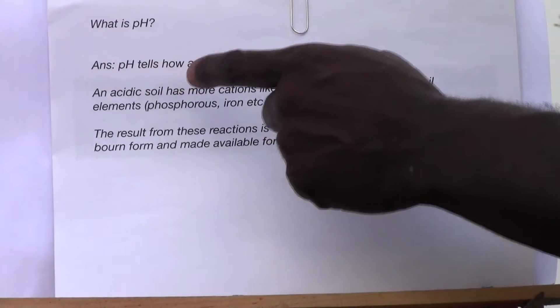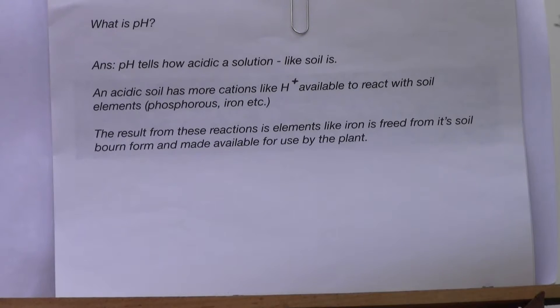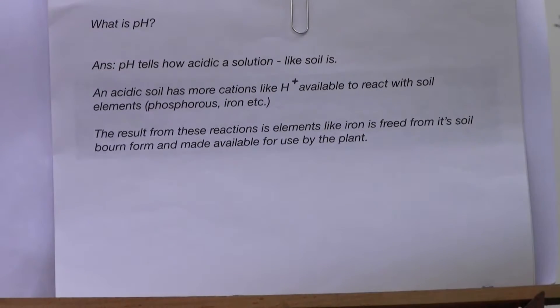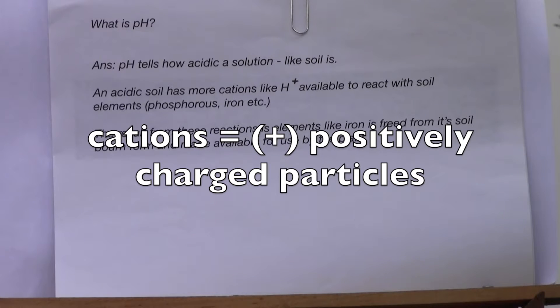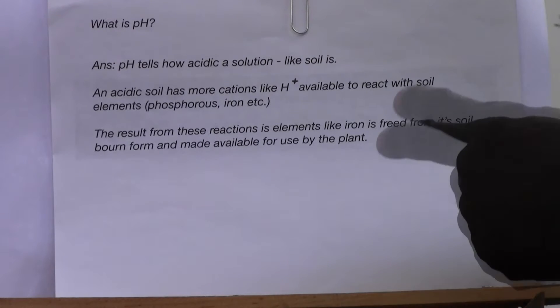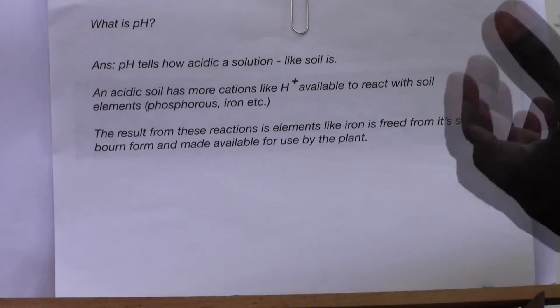pH tells how acidic a solution is, like soil. An acidic soil has more cations like H+ available to react with soil elements like phosphorus, calcium, and iron. The results of these reactions are that elements like iron are freed from the soil and made available for use by the plant.